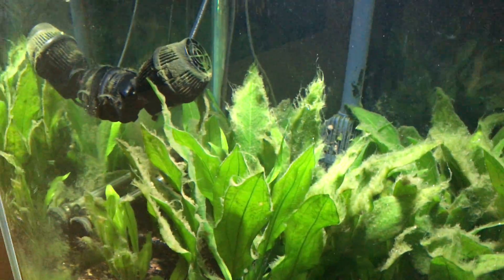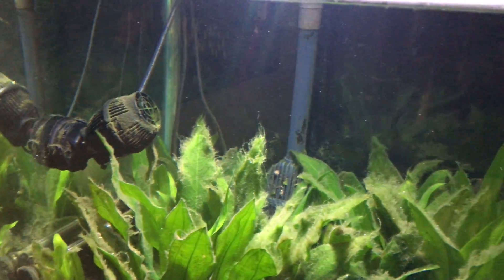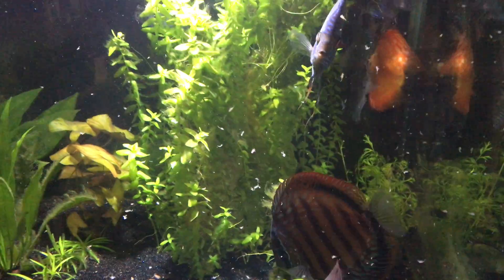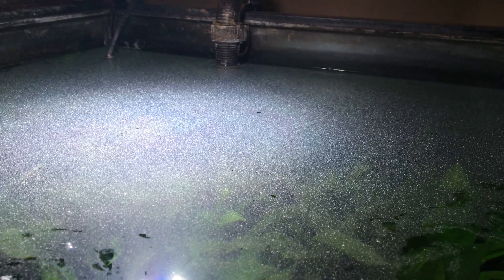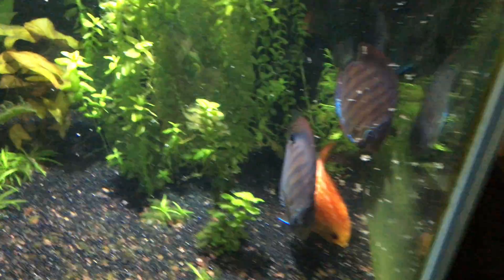It's kind of grainy like that because I do this agitation. I run that powerhead for a few hours every day just to kind of give them a current to play in. I'm feeding them now. But what happens is I need a skimmer. One of the issues with Discus, at least what I've found, is that they eat crazy high rich in nutrient food. And it's just kind of messy, as you see.